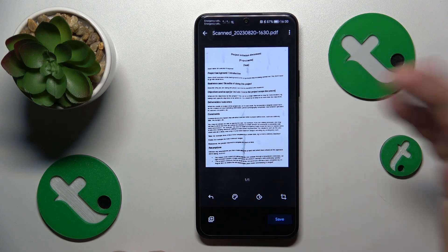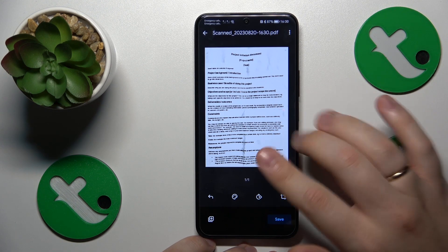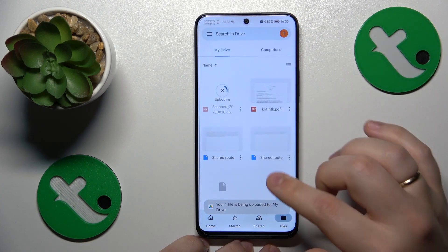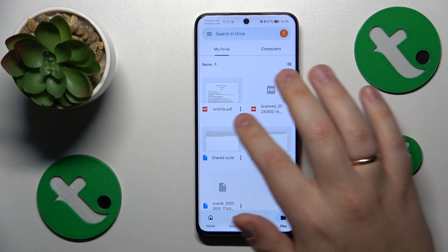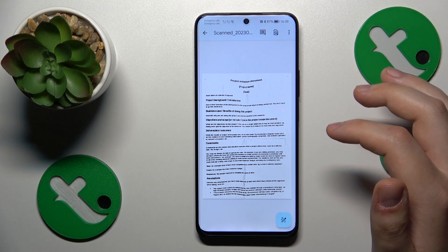Once you're satisfied with everything and you'd like to save it, hit the Save button, then save once again. Give your document a few seconds to be uploaded to Google Drive, and here's what the result looks like.